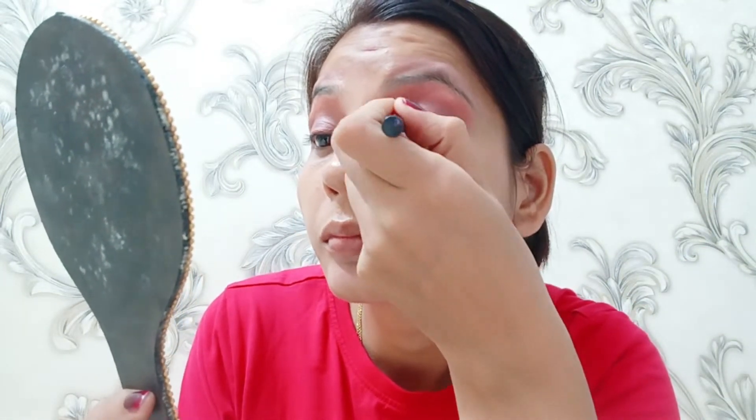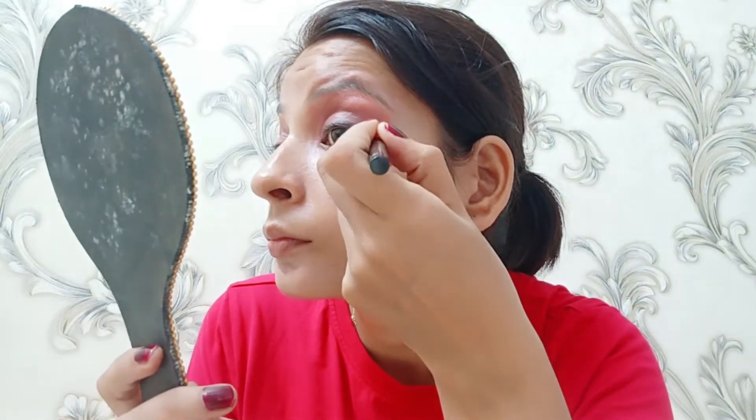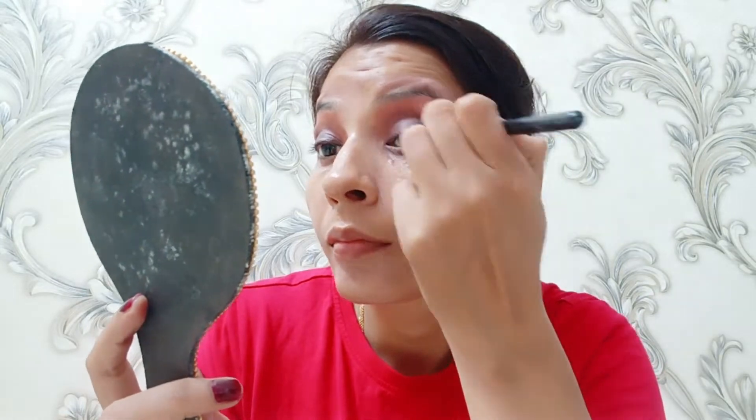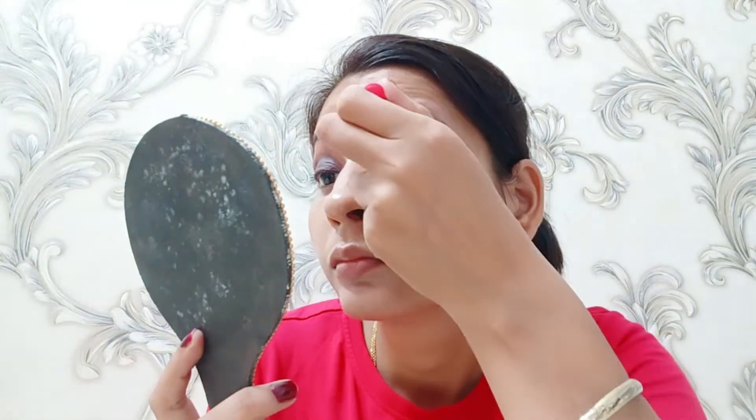I can also use the smokey eye look for this. After that I applied a little bit of glitter. Then I applied all the eyeshadow and used a black eyeliner to create a little winged eyeliner, drawing it out a bit more. After that I put black kajal in my lower waterline.